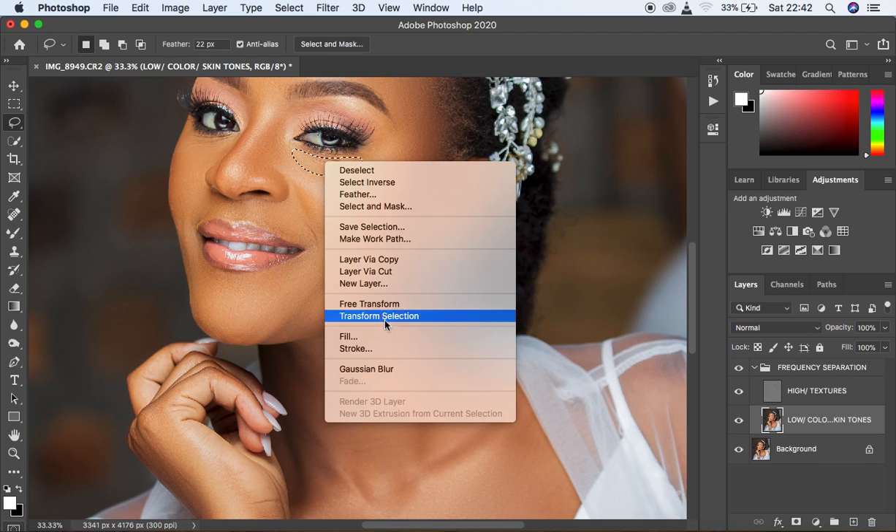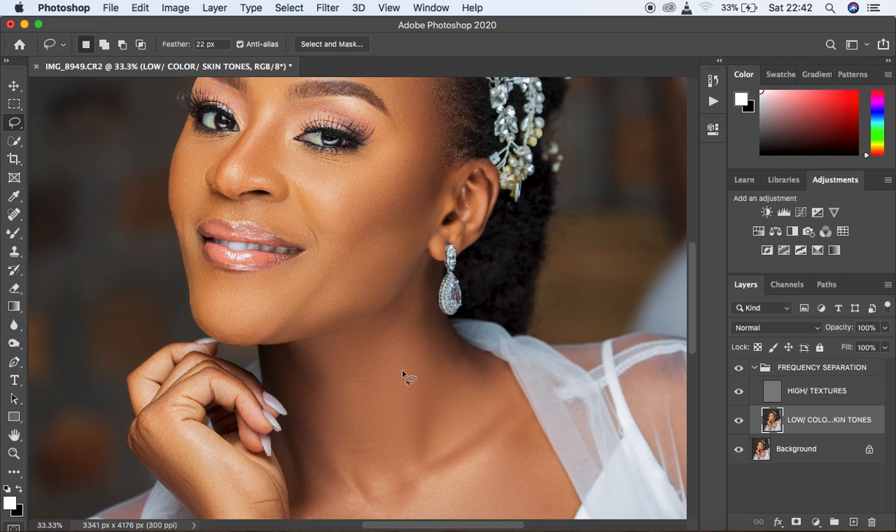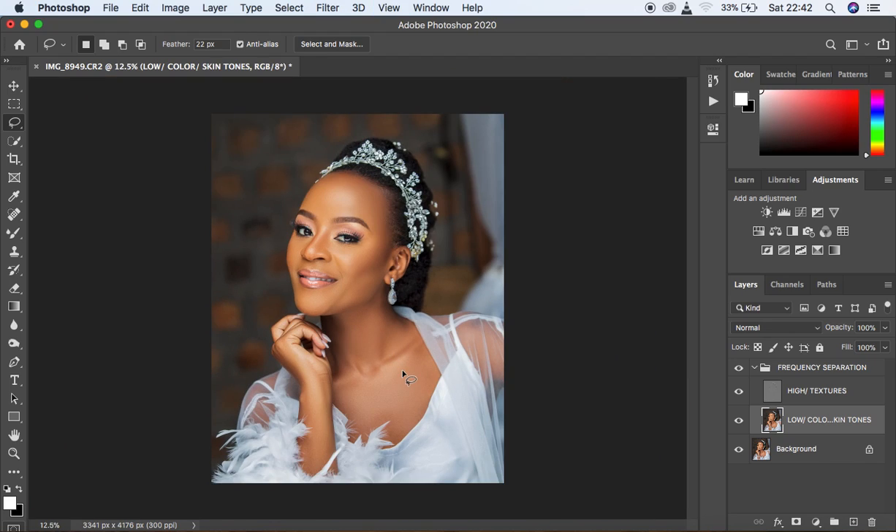Let's see the before and after for our skin retouching. You can see before and after — we have blended and harmonized the skin tones in this image. Zooming in, you can see we've retained the skin textures and they've remained intact. That completes the Frequency Separation skin retouching step. Now we're going to learn about dodging and burning.